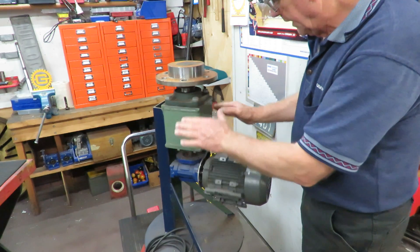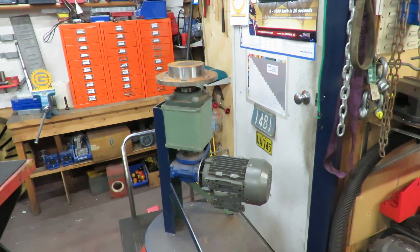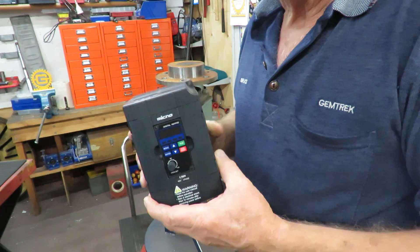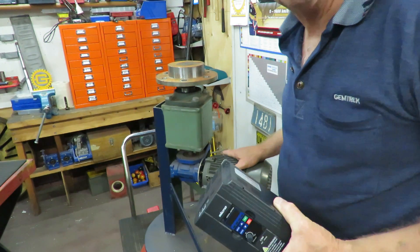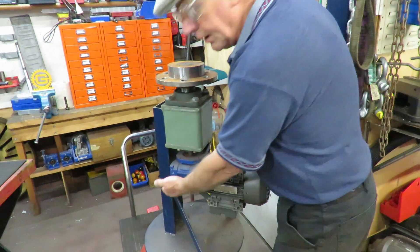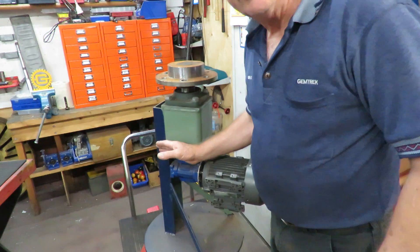I'm going to use my foot rheostat for my TIG welder, and I've got this Mikano VFD which I use and sell quite a few of these — this one's for 0.75 kilowatt, which is the same size as this motor. So I'll be giving it some thought over the weekend of whether I cut this off here and make a folding arrangement to go on my welding bench, and work out also an articulating thing. But that'll be the future — that'll be stage three.